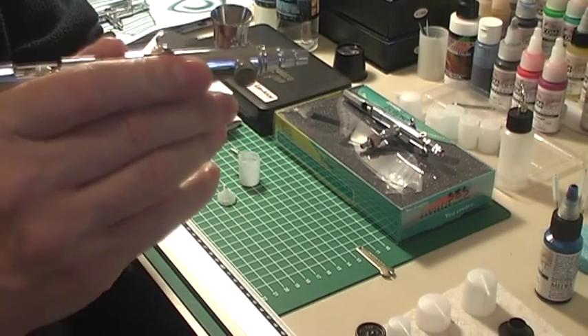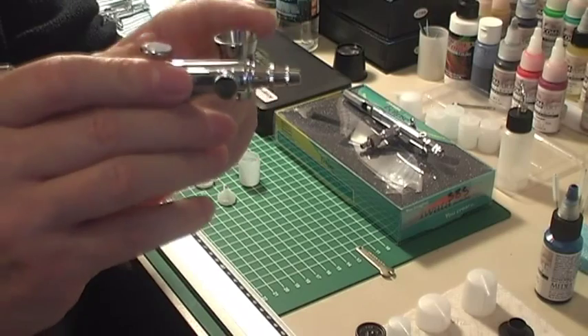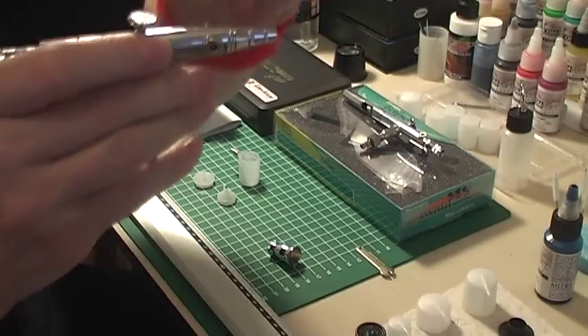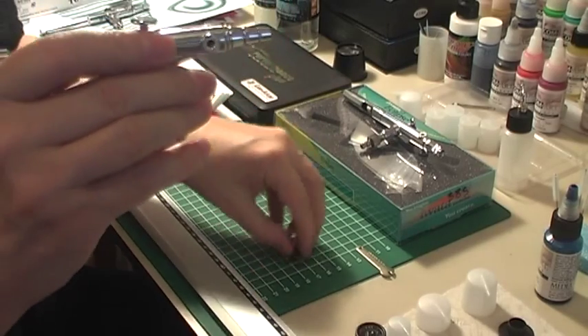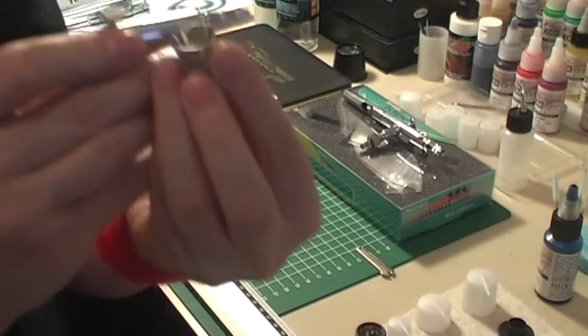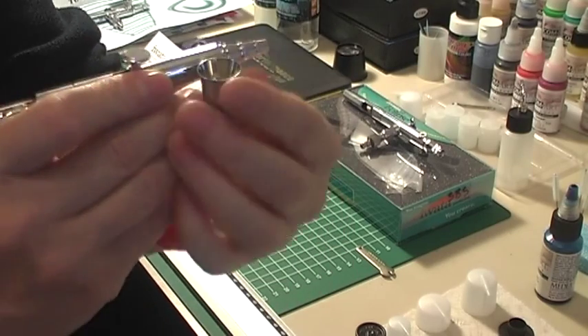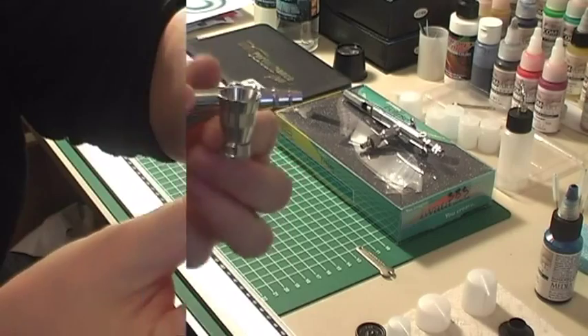Beautiful engineering on this one, and it's much much lighter. You can put the cup in both sides, so if you're working in a particular area where it's difficult and you want to swap it over, you literally take this stop out, put it in, and put the cup in — it's that easy.